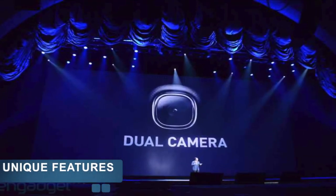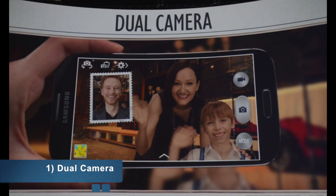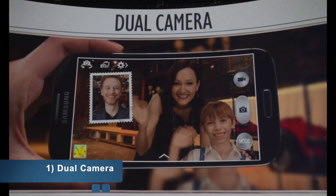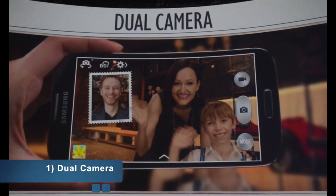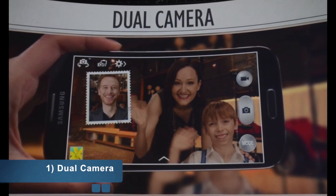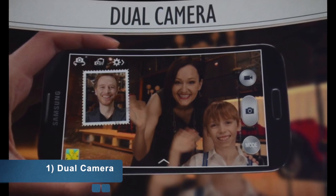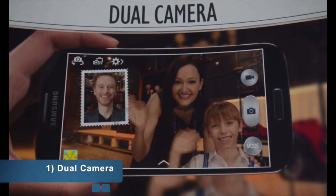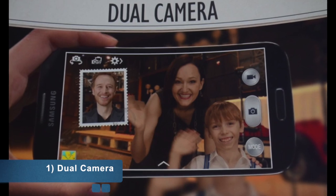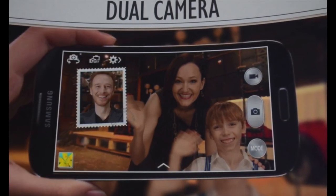Taking a look at the unique features: the first is Dual Camera. This is a software feature that lets you record video with both the front-facing and back-facing cameras simultaneously. So the cameraman isn't missed from the video — when you view it on a big screen, you'll see yourself and the people you filmed.